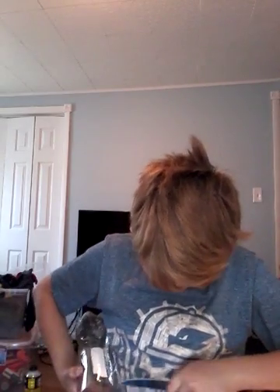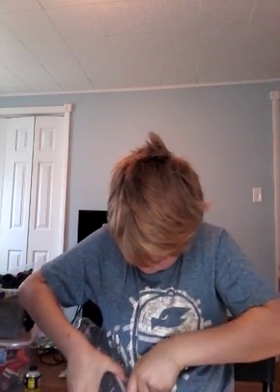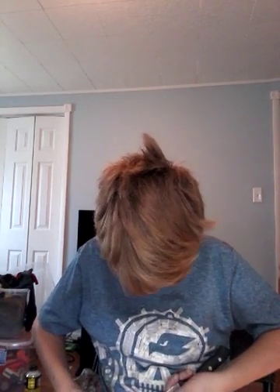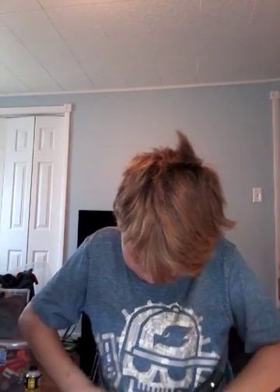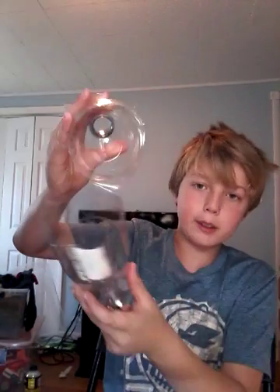All you want to do is just keep going up and around and take it until it comes apart. You guys probably won't see me cutting this. Alright guys, I'm pretty much out of this.